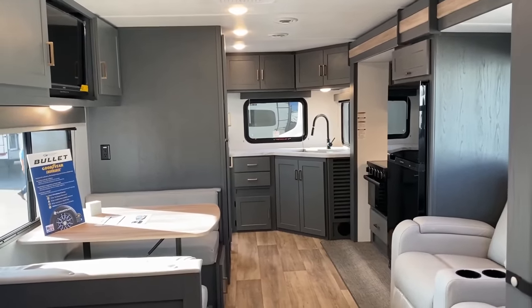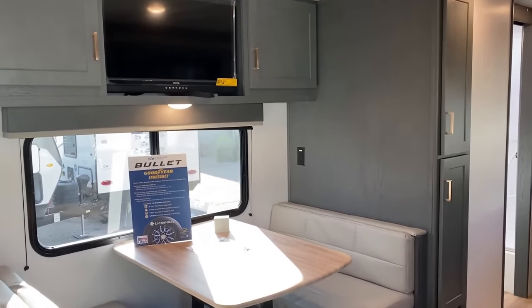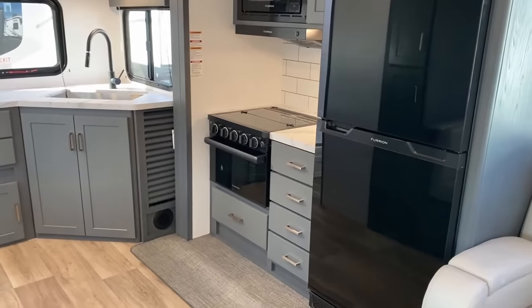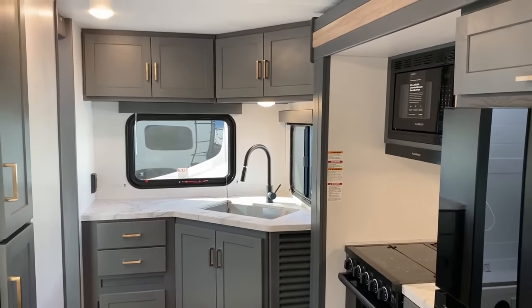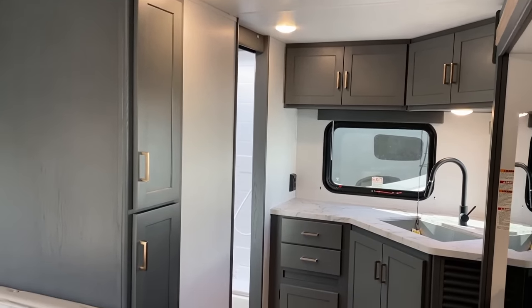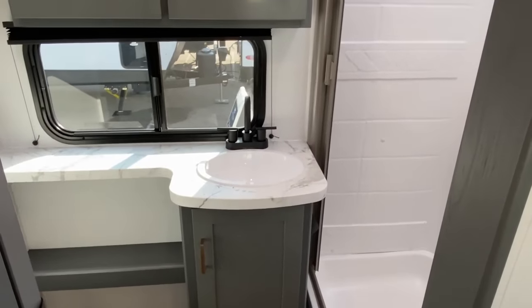So what problems does this one solve for? First of all, fantastic half-ton tow right here. It's less than 27 feet by a couple of inches, so toting it around, parking in the driveway, state and national parks — not a real big, super scary concern. They're using their HyperDeck composite flooring, so there's not really wood structure in the floor, which is very cool. A lot of Axle-using brands still tend to have some level of wood product in the floor.